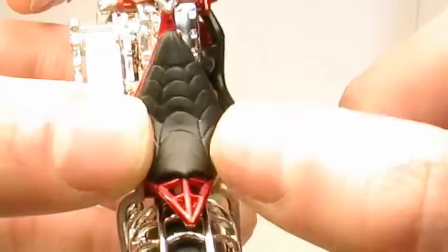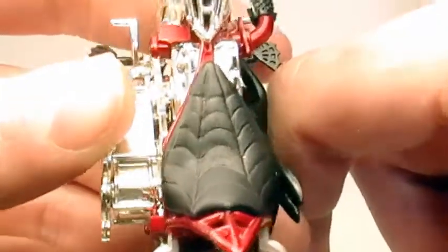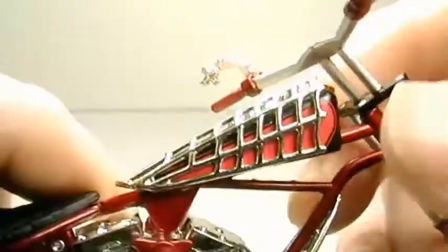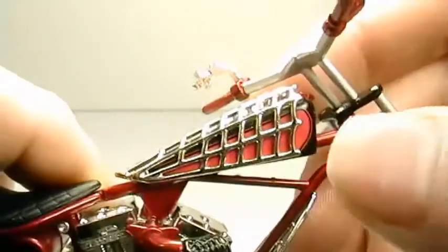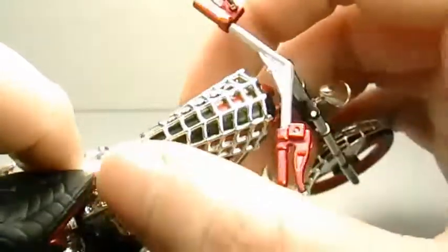Here's the round bar detailing just like on the real bike. Here's the seat — nice and detailed, though it doesn't have the red lines around the seat, but like I said only so much you can do. Here's the gas tank, black and red, and it has that round bar.